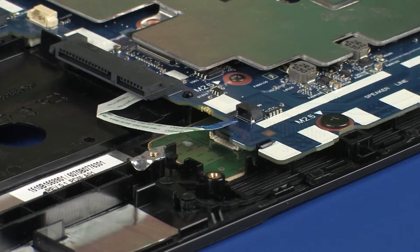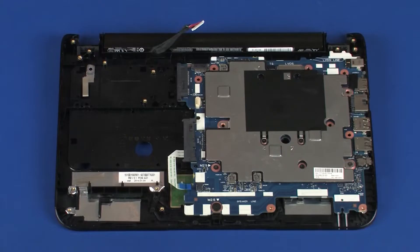Use care to prevent damaging the ZIF connector and ribbon cable. Make careful note of the routing of the display panel cable for later replacement.